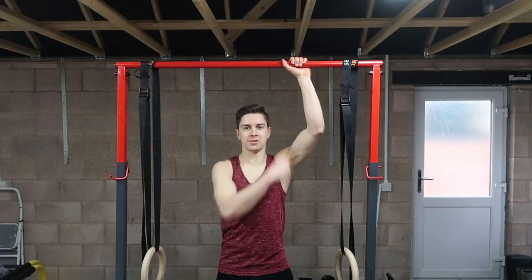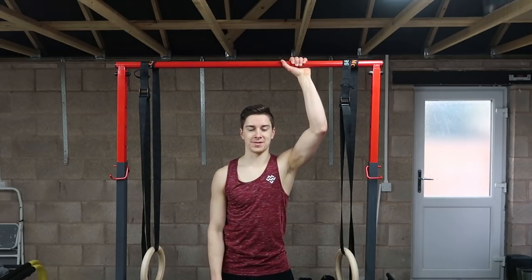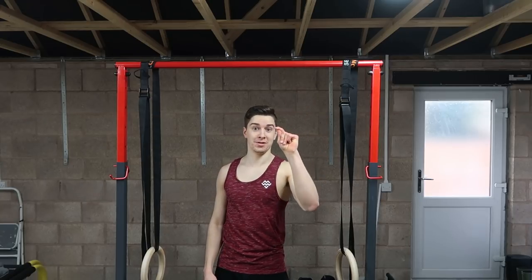If you are gripping the bar like this when you're doing pull-ups, stay tuned because I'm going to show you why you shouldn't be doing it and what you should be doing instead.